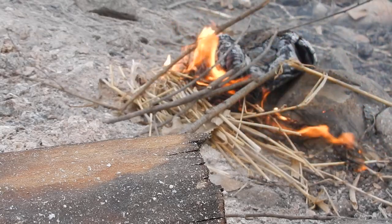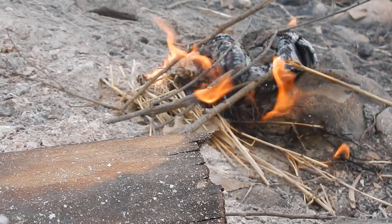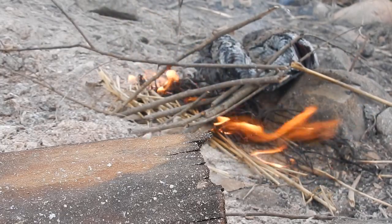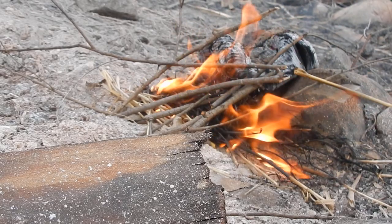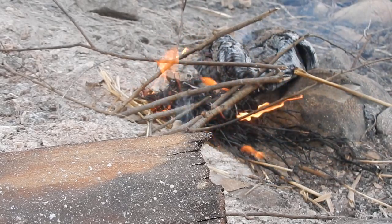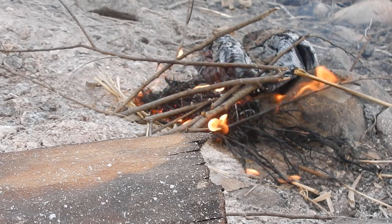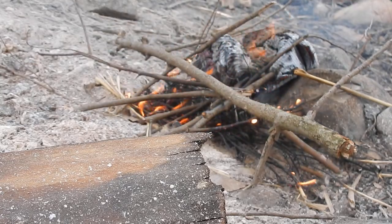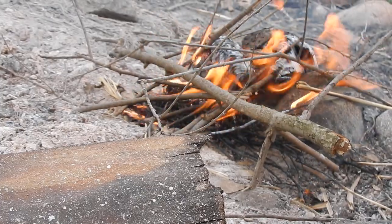Some nice sticks on there. Getting somewhere. This is just step one to our camping. See you guys back when the fire is on — the fire is on the stove.